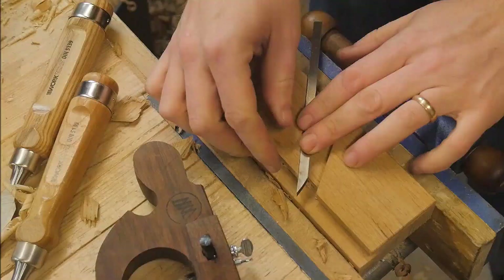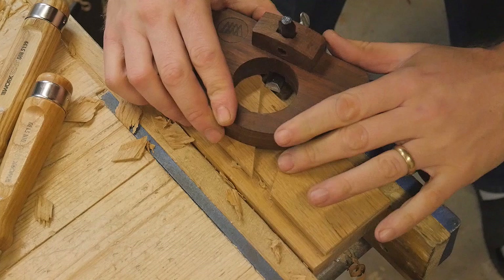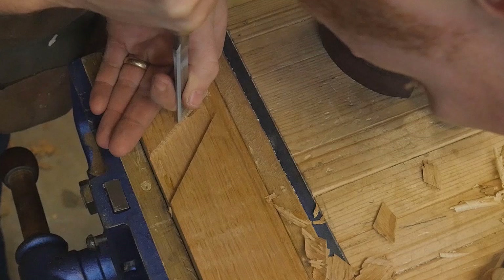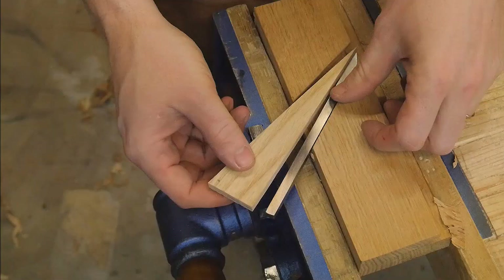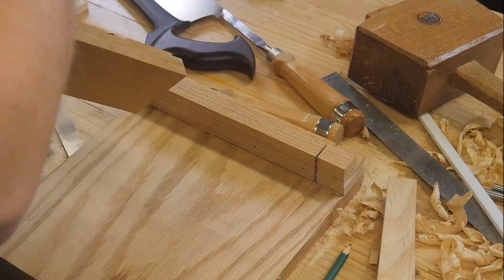After paring down I can then get the router and clean the bottom perfectly. I'm regularly checking the depth against the iron to make sure it's a nice smooth fit and adjusting as needed, taking very small steps down so I don't overshoot it. Next, the side wall that the wedge will sit against - I pare it down just a little bit more and put an angle angling back towards the body. This allows the wedge to seat up against that angle and be drawn in towards the body.